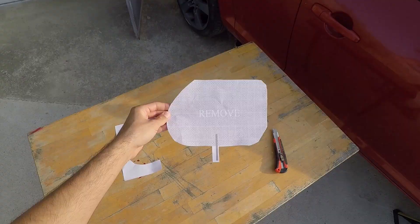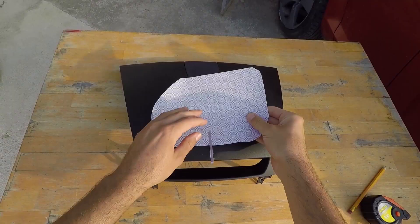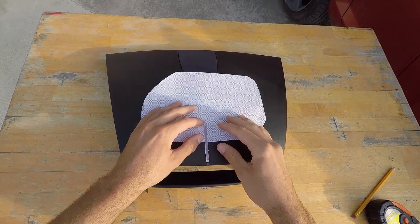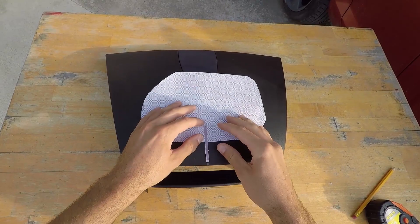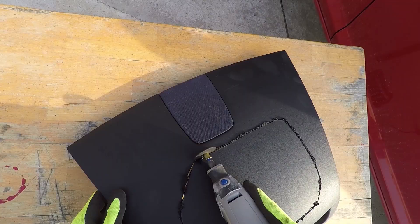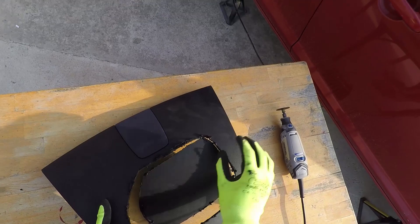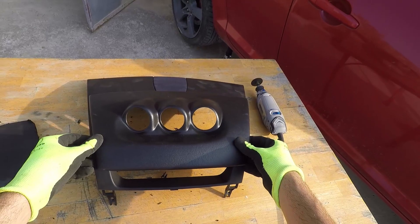Get the cutting guide sheet that came with the gauge pod and cut out the middle part and the bottom line so that it looks like this. Now measure the center of the front of your dash and mark it with a pencil. Next, position your guide sheet so that the bottom line is on the line you marked with your pencil and then use your pencil to mark the edges of the sheet. When done, it should look like this. Next, use a mini drill to cut out the marked line. When done, take out the middle part and it should look like this.